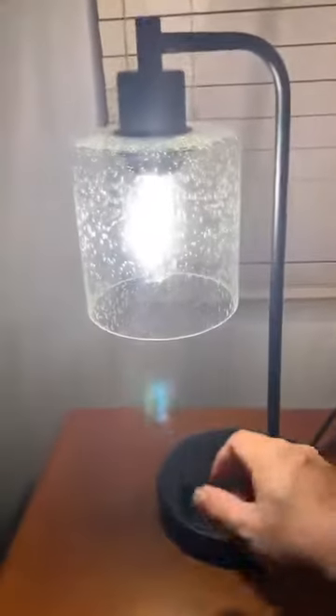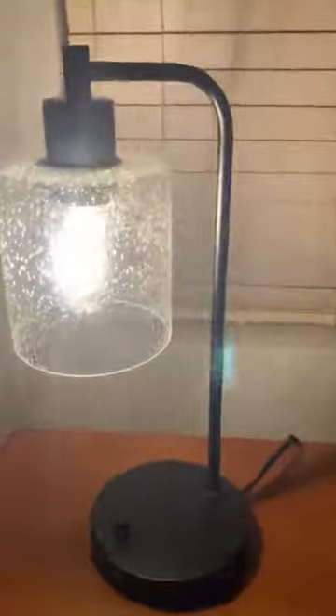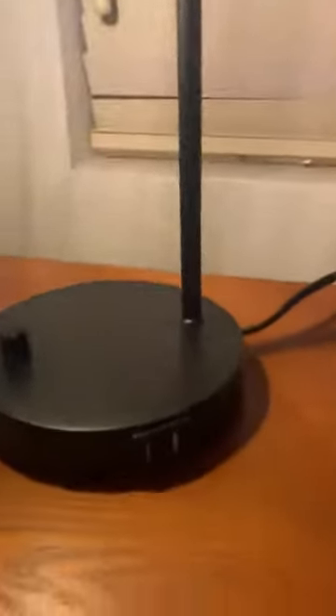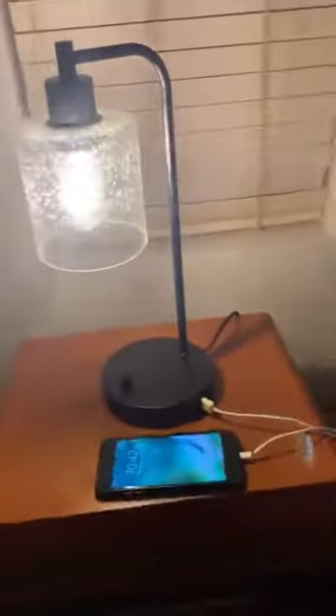My favorite part — this is going to go on my desk where I am always short of USB plugs. This comes with an integrated USB charging port. I'm going to show that right here. I'm going to plug in my iPhone right here, and you can plug in your iPhone and charge it off of your lamp.